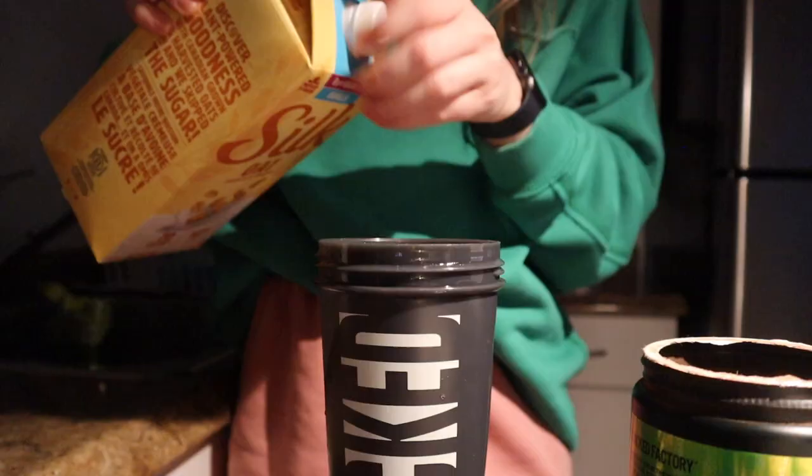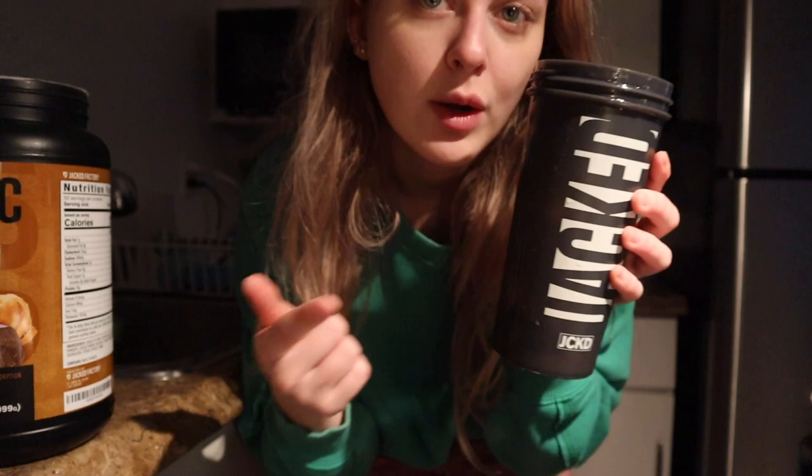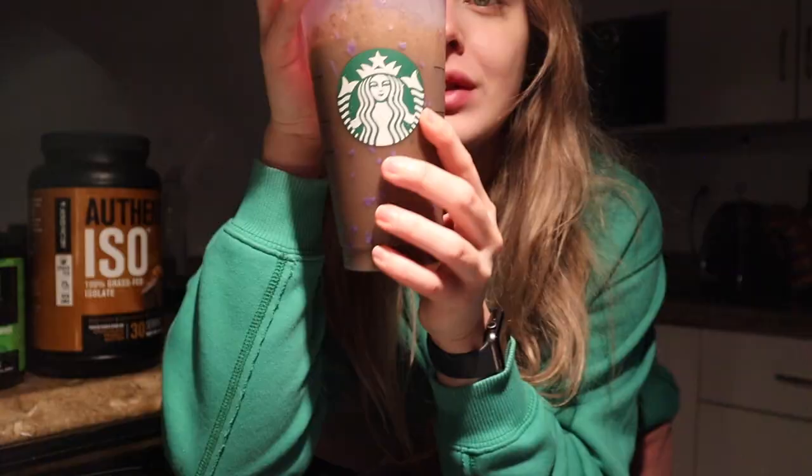Add a little bit of milk in here just so it doesn't stick to the bottom, then a scoop of greens, about a half scoop of protein powder, and then go ahead and add water. So good.